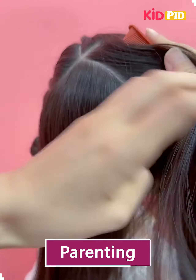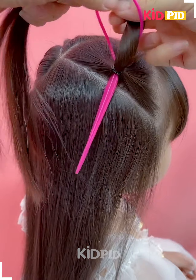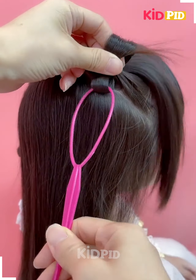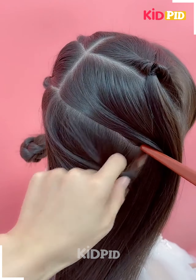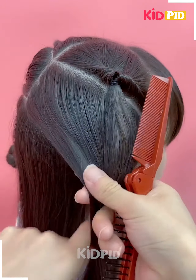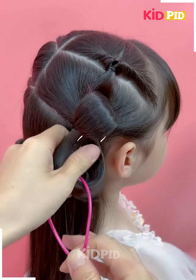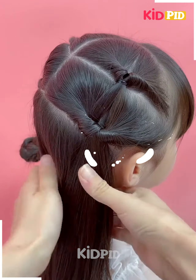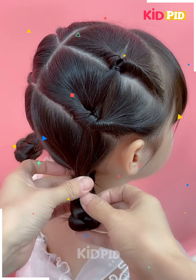Let's have a look at this hairstyle. First, I'm making some divides using the comb. After that, with this hairstyle tool, you just have to give it an internal twist. Even if you don't have this type of tool, you can just make the internal twist using your hand. Then you just have to make a classical braid, tie it up using some rubber bands, and decorate it with some fancy hair pins.